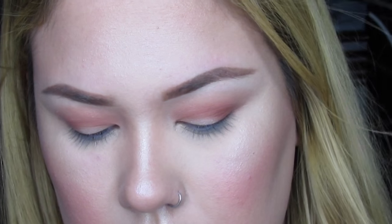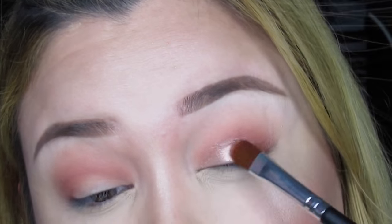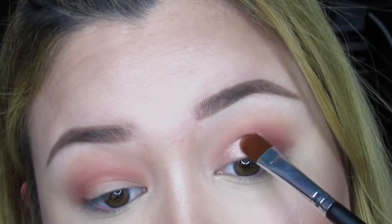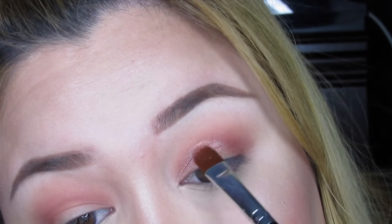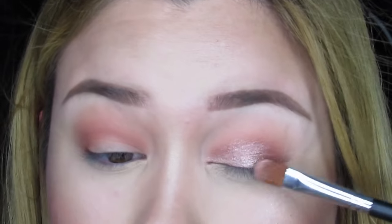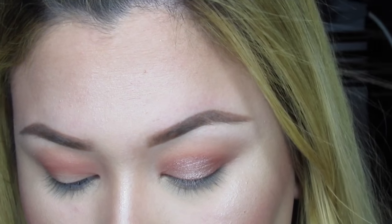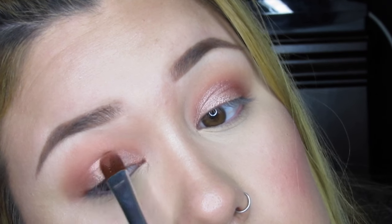Now I'm taking a flat brush and the tan pigment from MAC. I apply it dry first, then I get my Fix Plus and spray it on the brush just to intensify the pigment and make it more metallic and shinier. You don't have to do that, but if you want it more intense, spray your brush with Fix Plus, any setting spray, or even a mist spray. I've heard Jaclyn Hill say you can even use eye drops like Visine on your brush. After this we get into the winged liner.